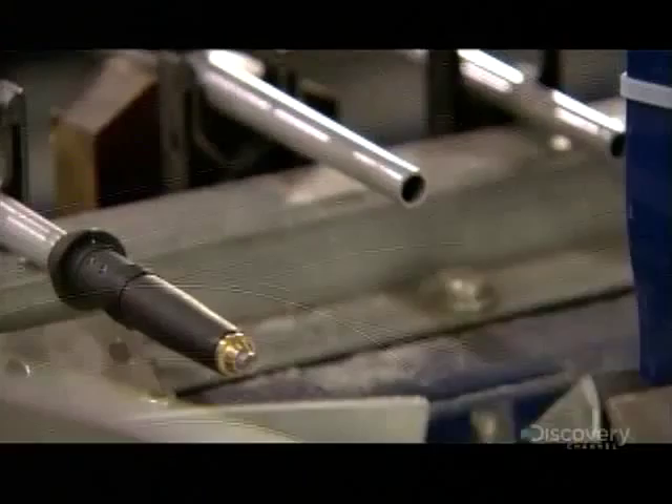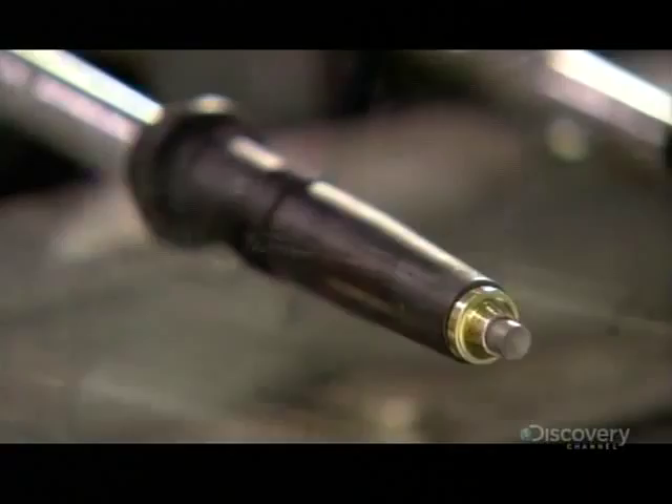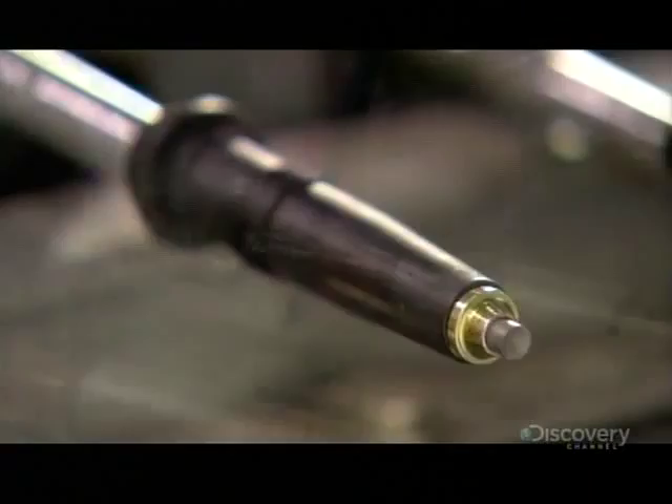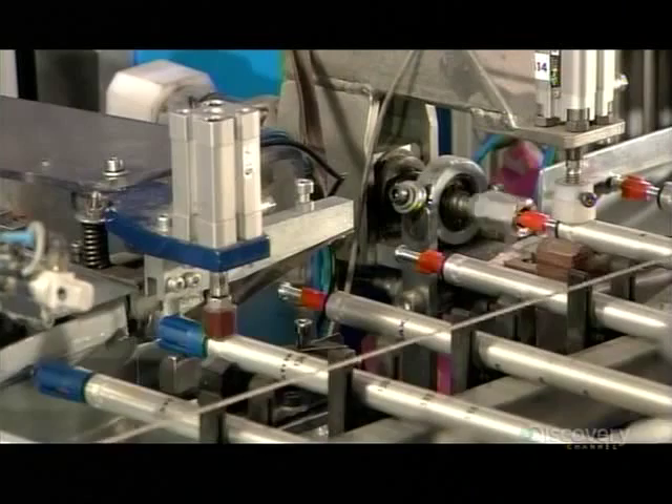Trekking pole shafts now roll down the production line. An automated arm slides plastic sleeves with carbide points onto the lower shaft section. A spinning tool drives part of an expander mechanism into the trekking pole's middle shaft. This expander will allow the pole to be lengthened or shortened to the user's preference.